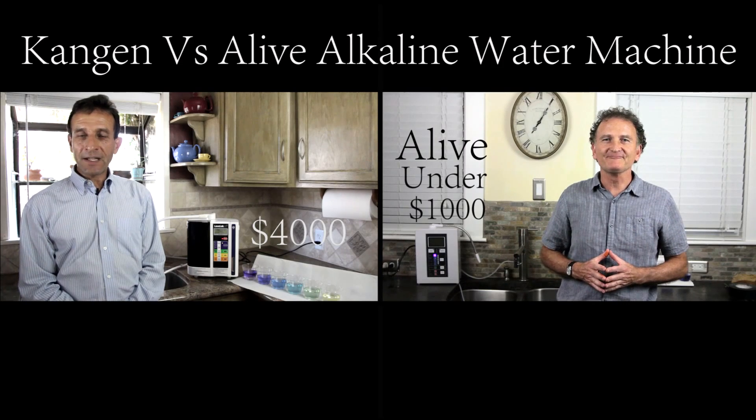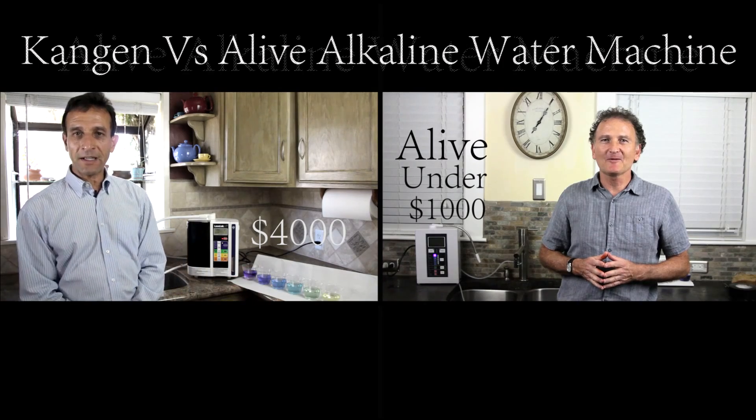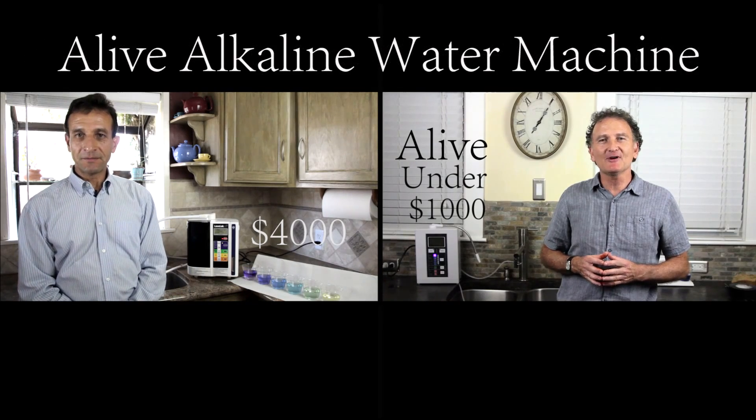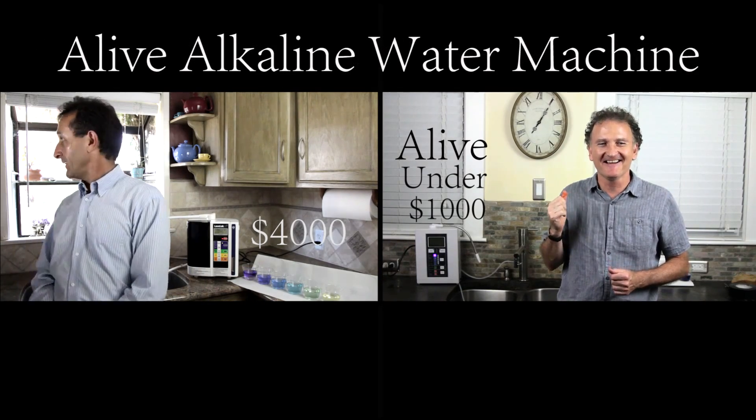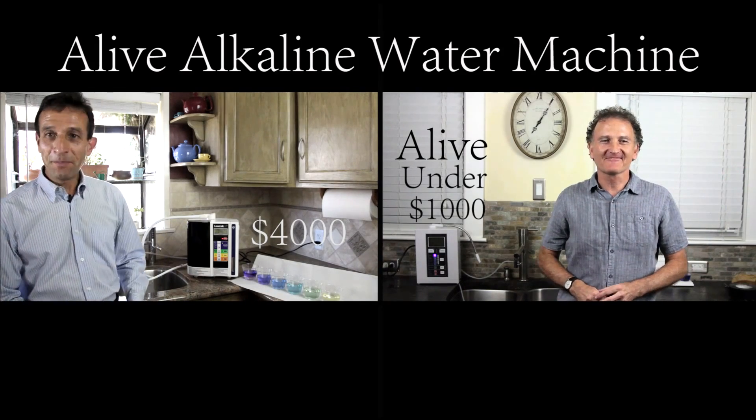Richard, I am confused and I'm kind of upset. What should I do with my Kangen machine? Do you have a window nearby? Yes, I do have one. Throw it out! Be my guest!